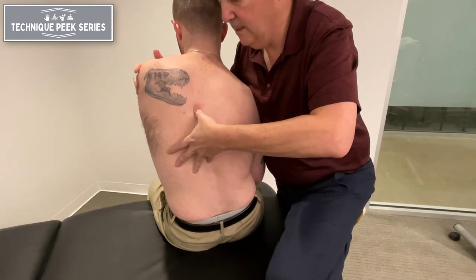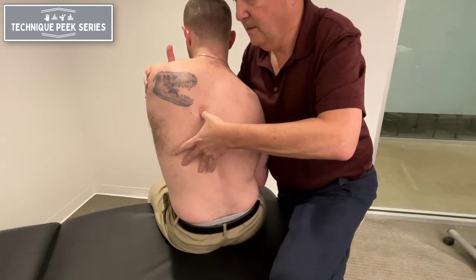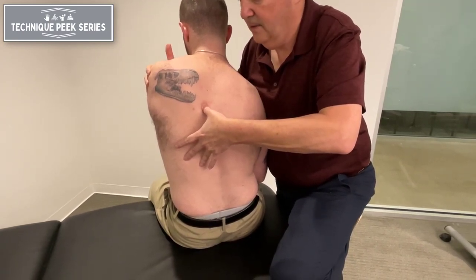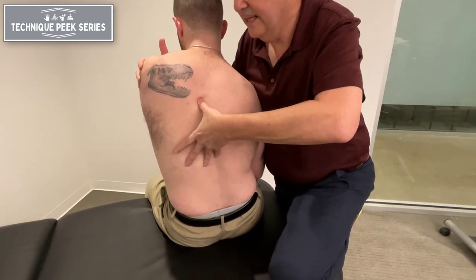Technique-wise, I could say to Tyler, I have you in that position — I want you to gently turn back to center. Gentle, less, less. Good, right there. Hold — two, three, four, five. Relax. Wait for him to relax, I relax, and I could take up the slack. I could do that a couple of times.